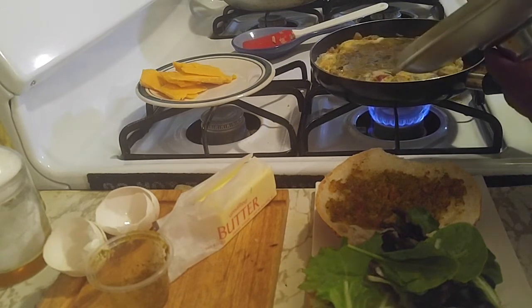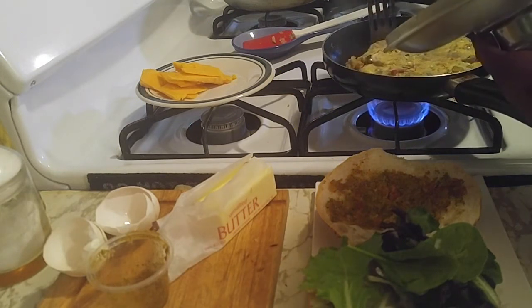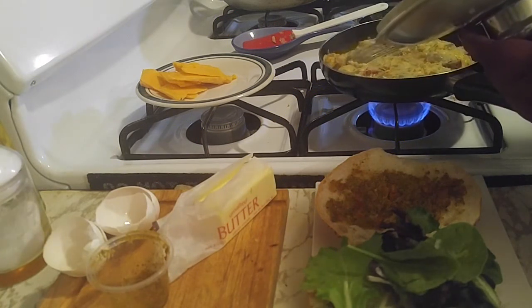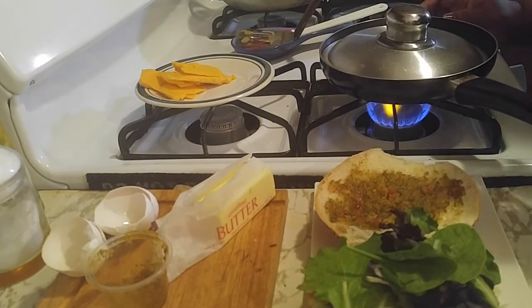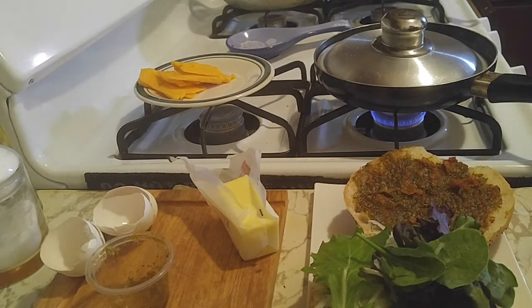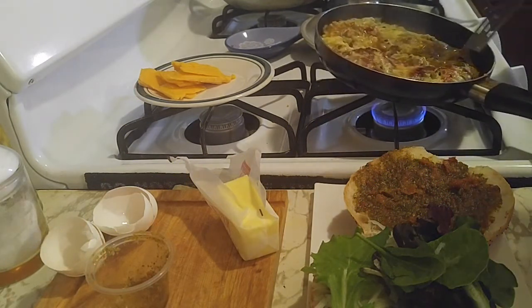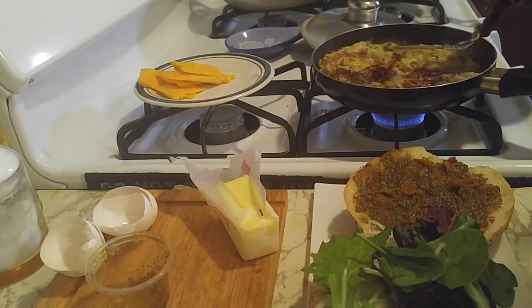Now remember the zucchini and the mushrooms contain a lot of liquid. But because you have two eggs it's going to try to keep things firm. You've got to constantly check it — you don't want it to burn. Let's see if this is already dried enough. I can lift it up — yes! I have to cut it in two because there are a lot of veggies in there.